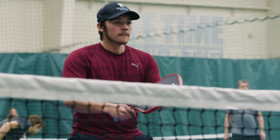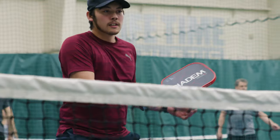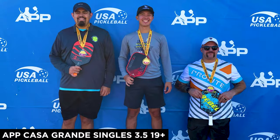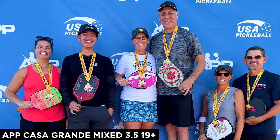I won't be covering the general specs of the paddle in this review because I've already covered that in the first impressions — you can click the video in the corner to check that out. Since my initial first impressions I've played two tournaments: one was the APP Casa Grande where I got gold in 3.5 singles 19+ and second place in 3.5 mixed doubles 19+. The second tournament was a local 3.5 mixed with my wife on an indoor court where we got second as well.